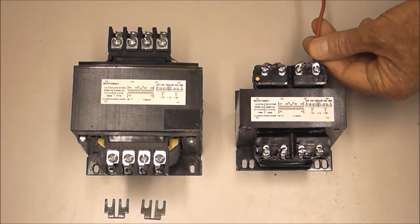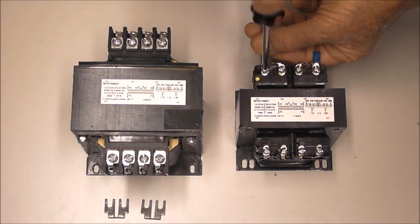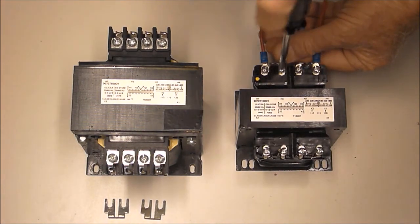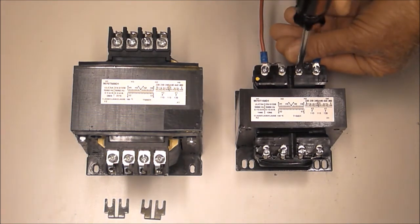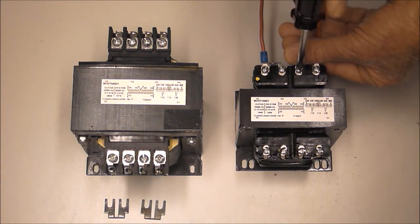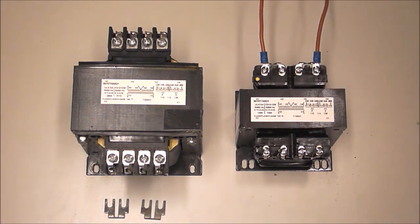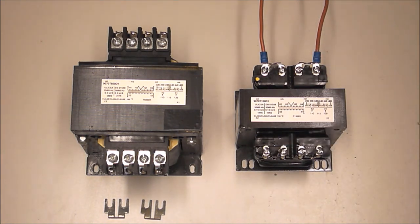When 240 volts comes in across the primary, across these red wires, 120 volts will appear on the secondary across the outer two screws to provide for common 120 volt control voltage, forming a 240 volt in, 120 volt output control transformer.